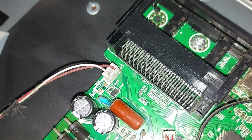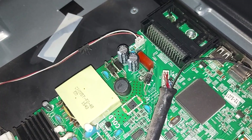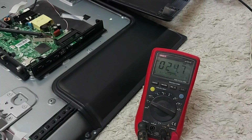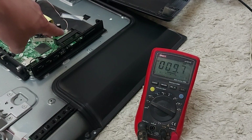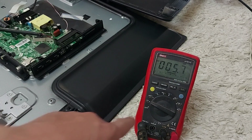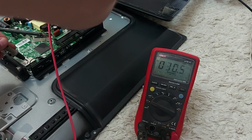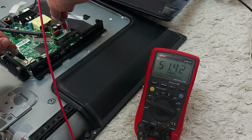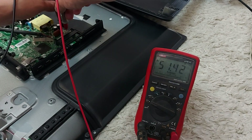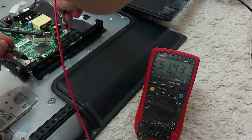Now I'll measure the voltage at the LED connection plug to understand whether power is reaching the LEDs. Let's measure the voltage at the output from the board — first when it's off and then when it's on. I set the multimeter to measure voltage. It shows 51 volts when turned off.